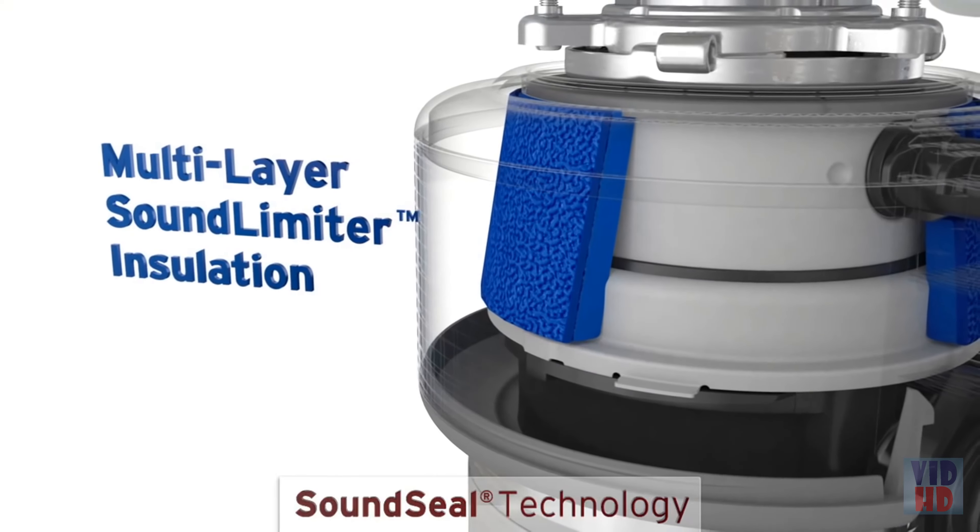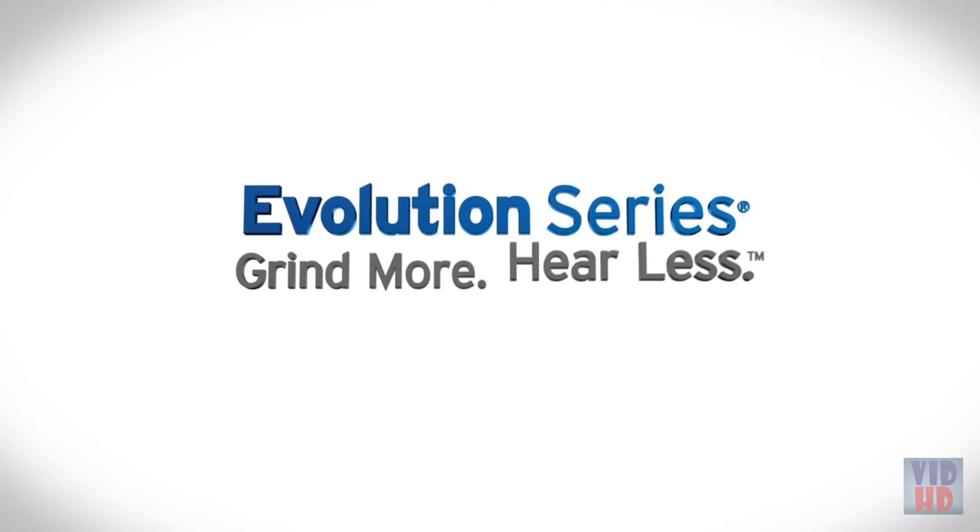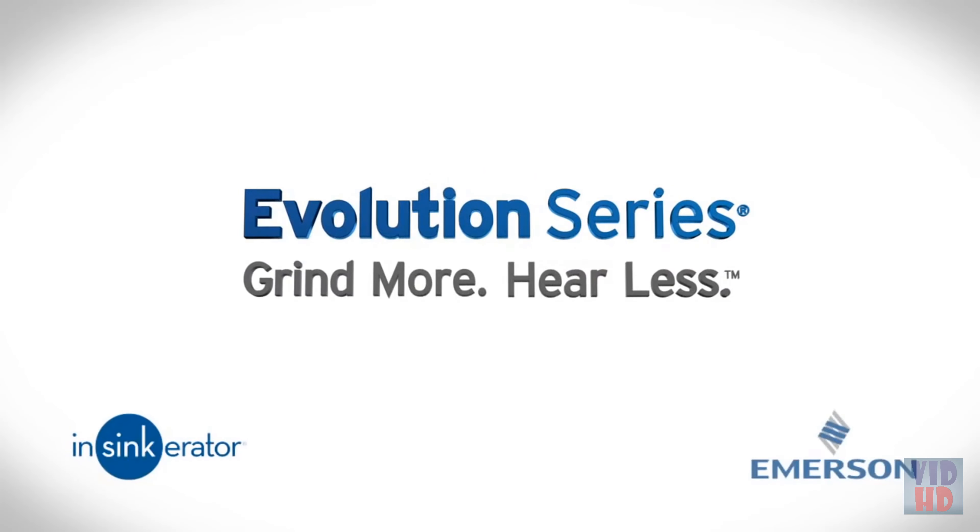All so you can have a normal conversation while running the disposer. Grind more, hear less — it's everything you want from a food waste disposer.